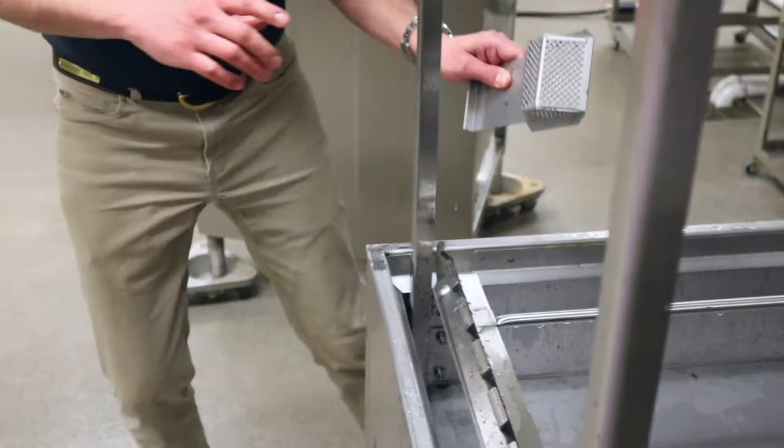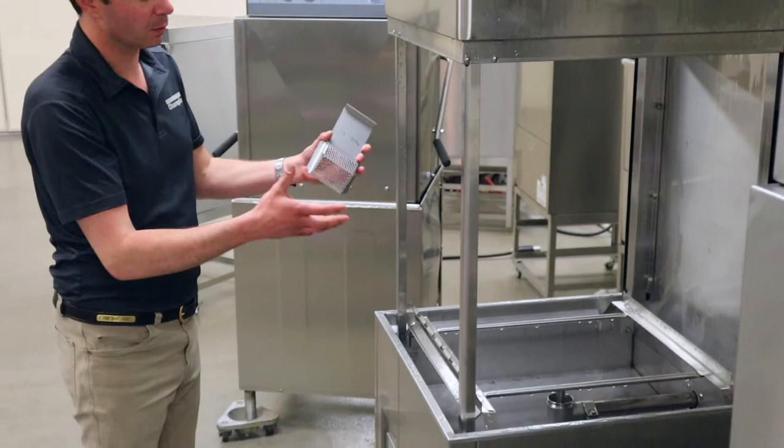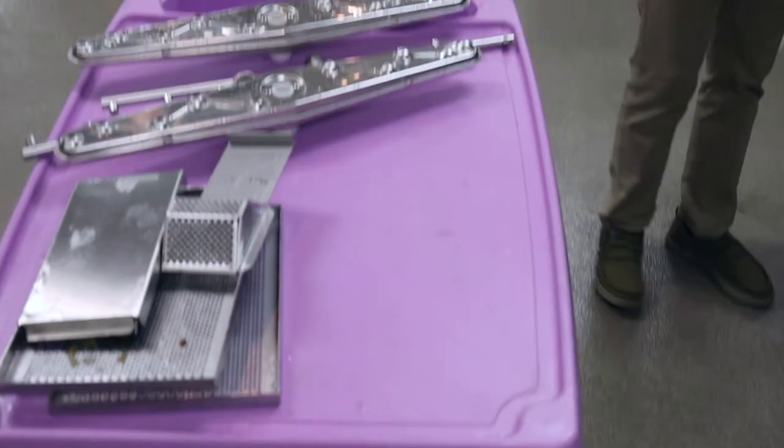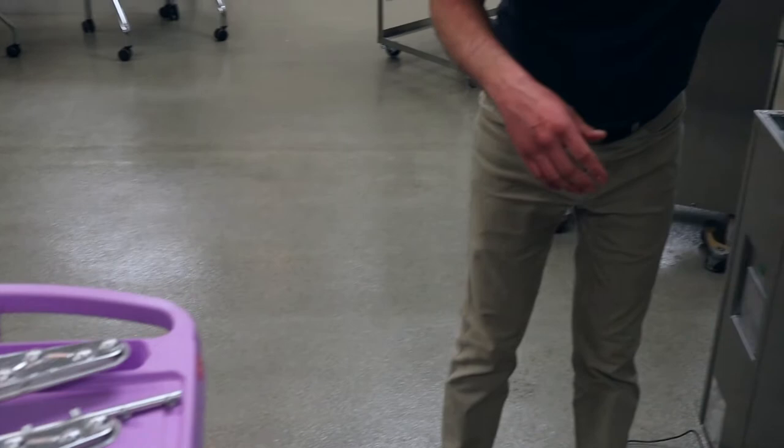We want to pull that out and we're going to want to do this every day, every time we clean this machine. This is not a large one — it's a smaller machine — but this needs to be cleaned all the time because it can get very dirty very quickly. We'll set this off to one side and then take it over to the sink to clean.